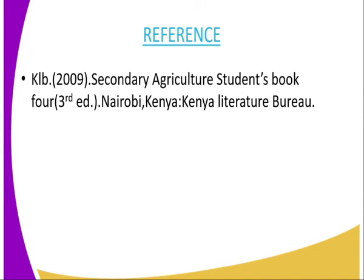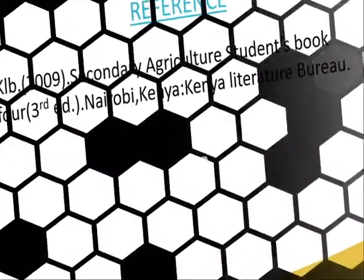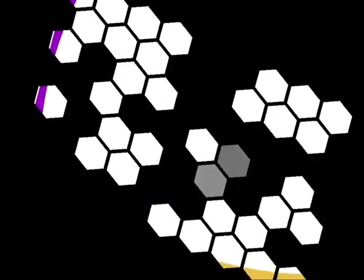For reference, you can refer from the secondary agriculture student book, and the publisher is the Kenya Literature Bureau.